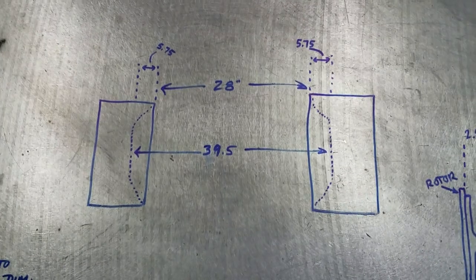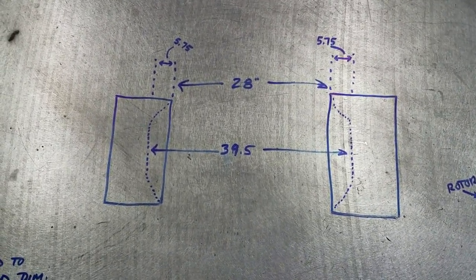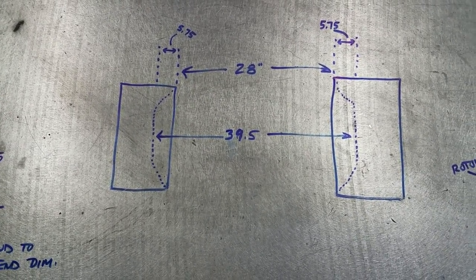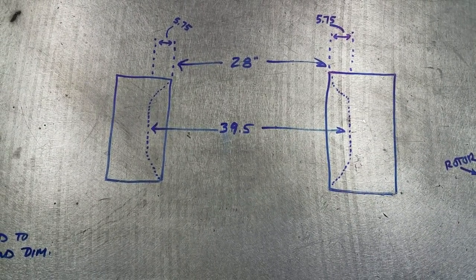Hey everyone, Arden Industries here out of Middleton, Idaho. With our last video we had some requests on figuring out the overall dimensions of our narrowed rear end housing, so we thought we'd throw this video together for you guys.